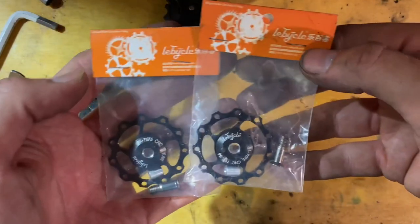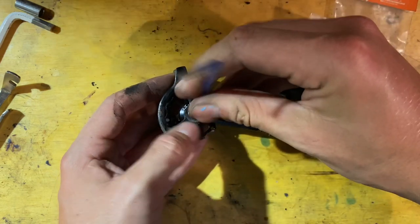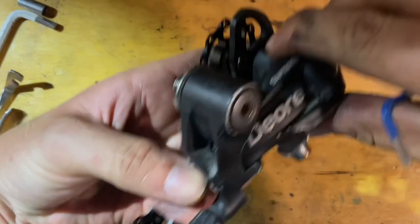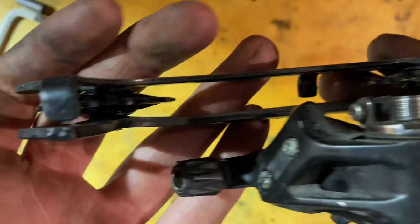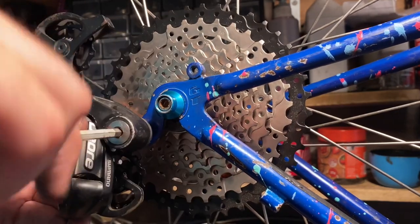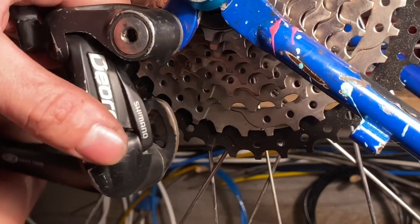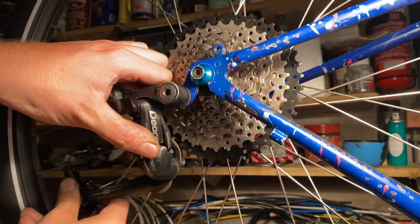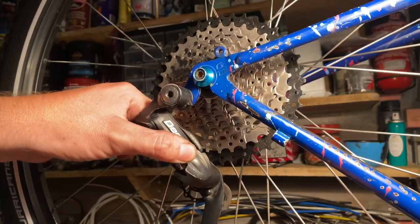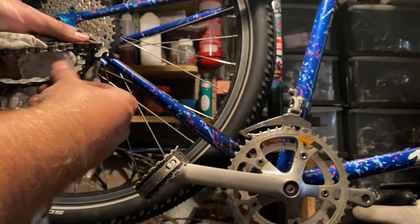Working on the rear derailleur now — the pulley wheels were worn and one was actually missing. The lower one was quite worn anyway, so I replaced the pulley wheels with some cheap alloy ones. They come in different colors but I kept it plain. Alloy pulley wheels are a little bit noisier but they clear grease and debris better because of the big cutouts — though they will block up if you're not careful with maintenance. It looks like the derailleur will clear the 40 tooth cassette without needing an extender or any modification. As the chain puts tension on the derailleur it shifts it forward and out of the way.